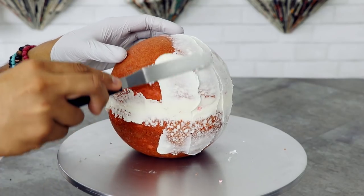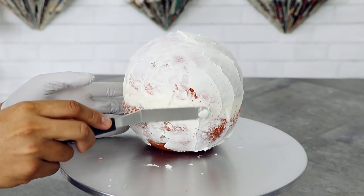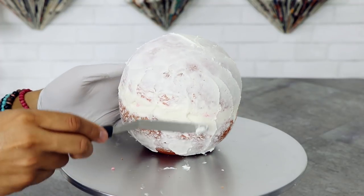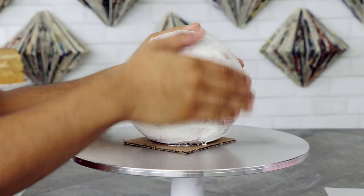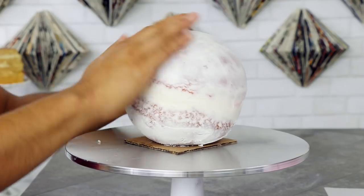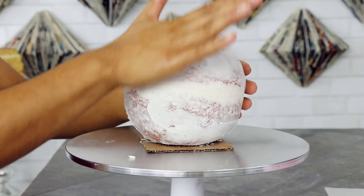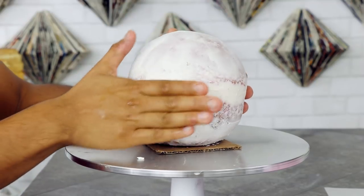After I took it out of the fridge, I covered it with a crumb coat to make sure that none of these crumbs appear on the final layer of butter frosting fondant. Now back into the fridge again. Then I took it out and placed a little bit of water on my hands and just rubbed it onto the cake to make sure that the buttercream is smooth all the way around so there won't be any lumps when I place on the layer of fondant. You can also add another layer of buttercream.